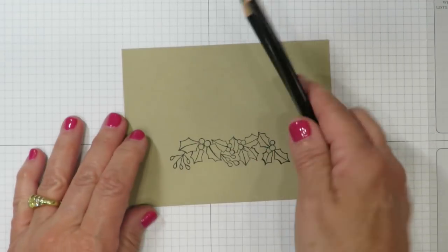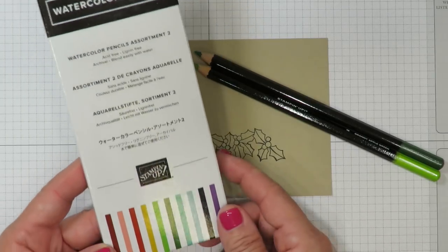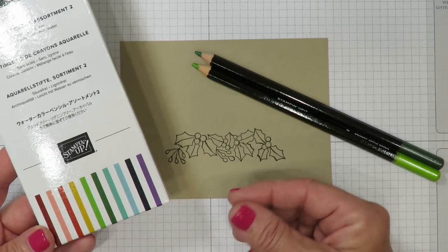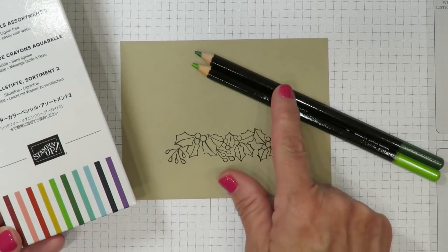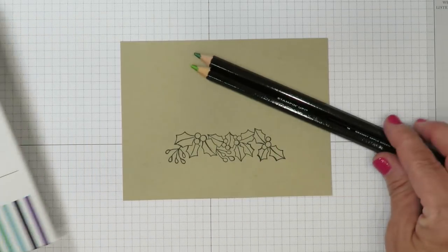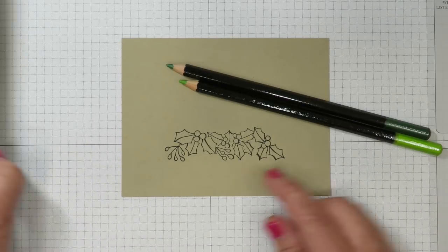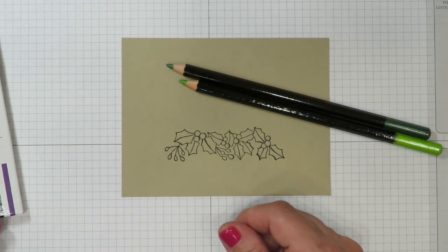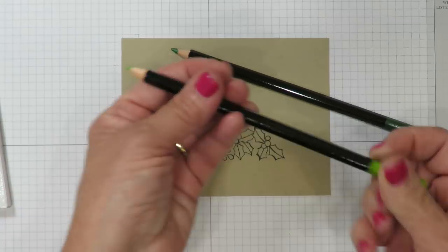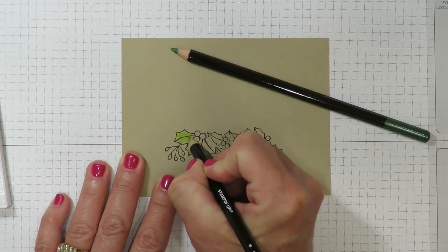We're going to color those holly leaves in using the watercolor pencils. The great thing about watercolor pencils is if you don't want to use a watercolor brush, blender pen, or aqua painter to spread the color, you can use them as colored pencils — the lead is very soft making them easy to use. These two pencils came from the new assortment and are only available through August 31st; if they sell out before then they will not be available. I'm going to start with the Granny Apple Green pencil and add color inside all of these holly leaves.